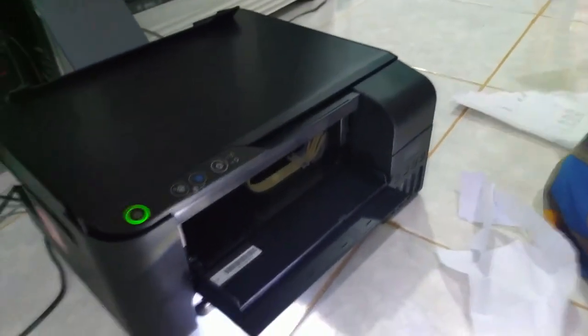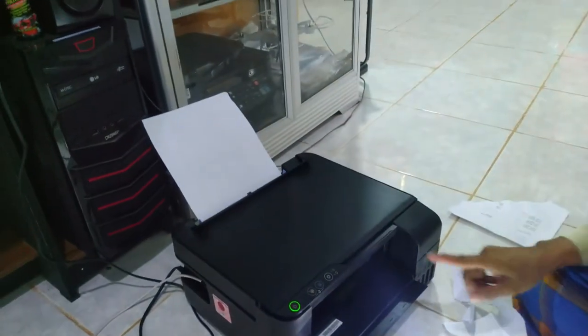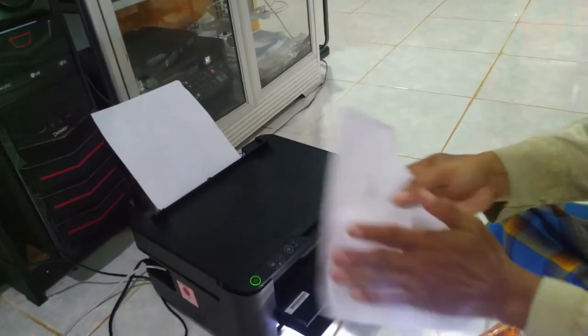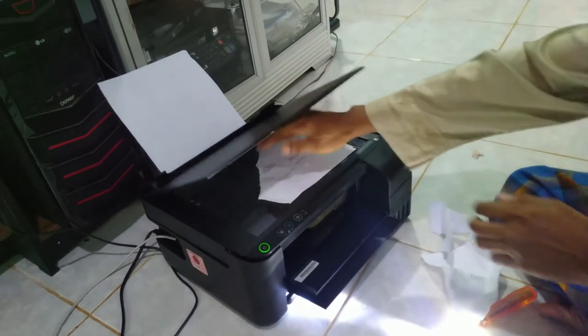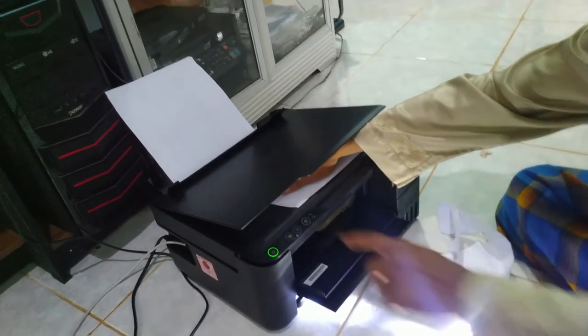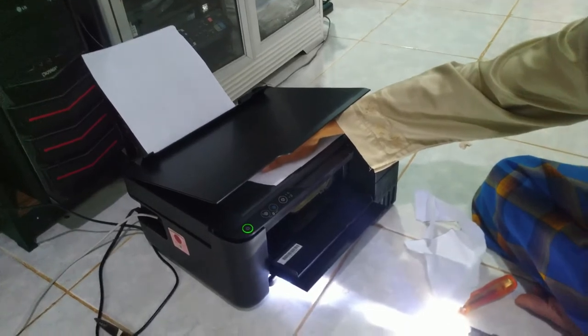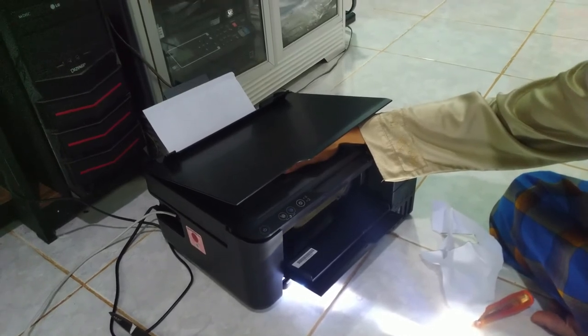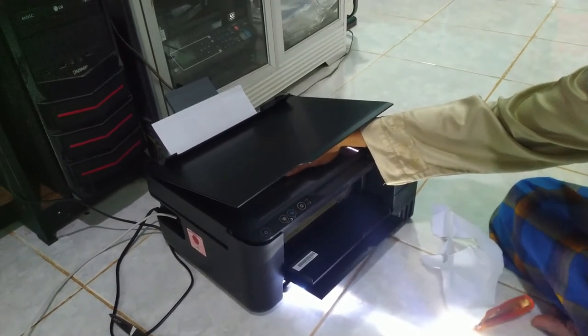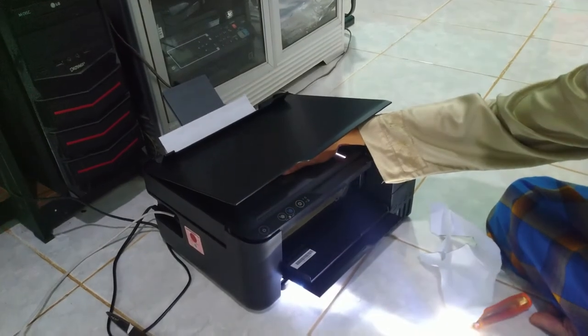Ini yang dapat saya bagikan kali ini, semoga bermanfaat buat sahabat-sahabat. Hasilnya bisa dilihat, printer sudah siap untuk digunakan. Sekarang coba kita copy. Saya akan copy tangan saya, atau kita copy ini ya sahabat-sahabat. Kita copy tangan berwarna.